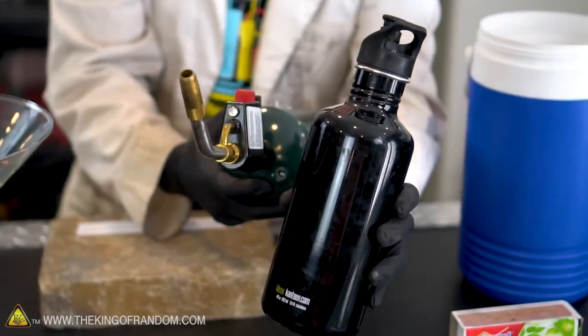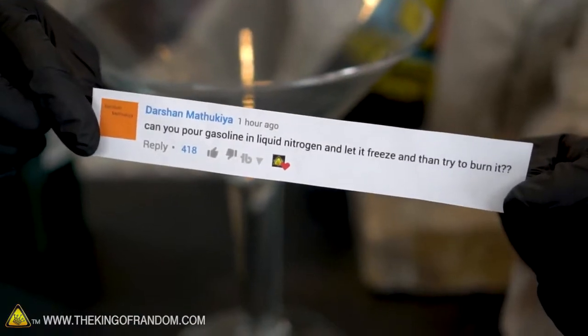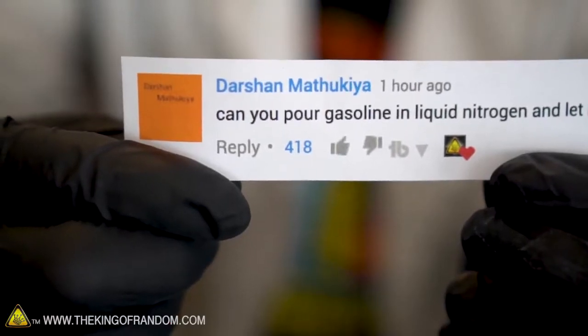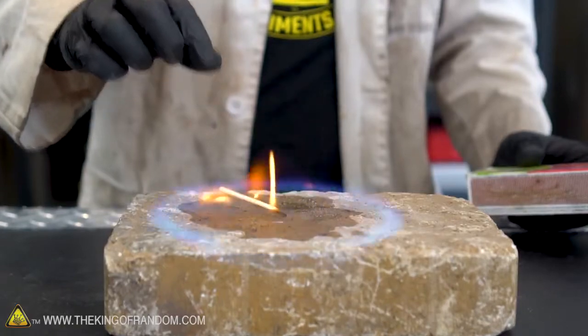What's up guys? We're back in the lab today with a water bottle, a blowtorch, a box of matches, and an oversized martini glass, because Darshan Mathukia wants to know what would happen if we tried freezing gasoline, then lighting it on fire? Freezing gasoline in liquid nitrogen is one of my highest requested videos right now, and this comment got over 418 likes in one hour. Will frozen gasoline burn? That's the question we're here to answer today.